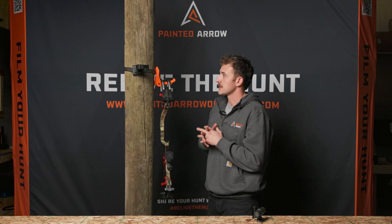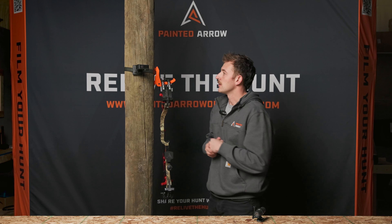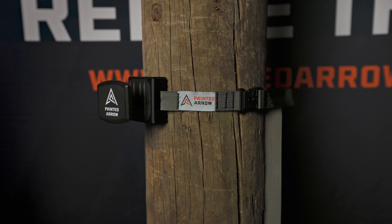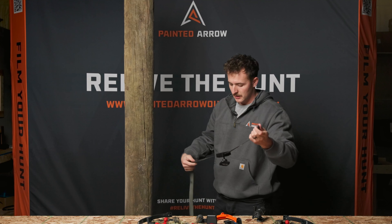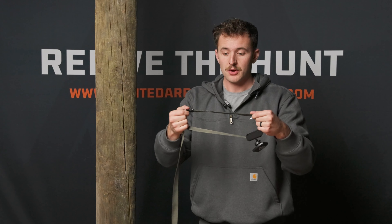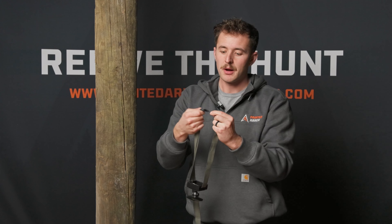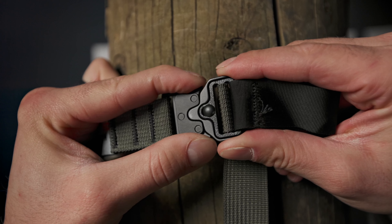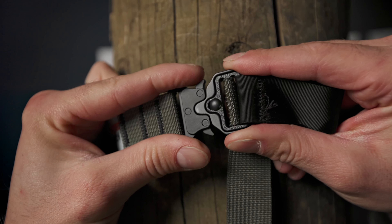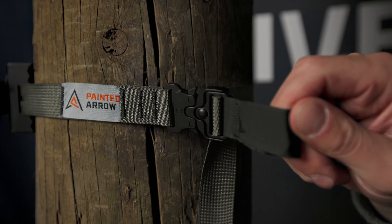We're really going to dive deep into some of the specs around it, how it can be used and utilized, and maybe even show some film on what that angle can look like. First, I want to point out that this nylon webbing is a mil-spec nylon webbing. It has a very strong breaking point of about 1,200 pounds. There's a beautiful label on there with the Painted Arrow logo. There's a cam style buckle that is really stout — you can really reef and tension on this and it's extremely tough, durable, and rigid, and it's going to hold up to anything you throw at it. There's also a nice loop here that you can put your finger in to break that tension once you strap it on the tree.